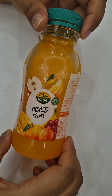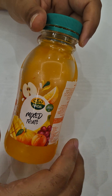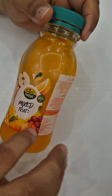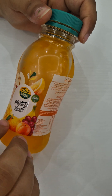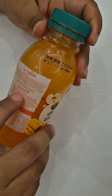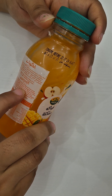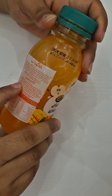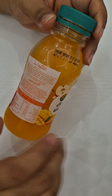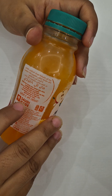Hello beautiful people, welcome to my channel again. In today's video I'll be showing you this Nada bottle juice — it's mixed fruit. You can see all the fruits mentioned on the picture: apple, orange, pineapple, passion fruit, grape, apricot, mango, guava, banana, lime, and pear, along with some sugar. All the nutritional facts about the product are mentioned here. It is a product of Saudi Arabia, that's why it says Saudi made.